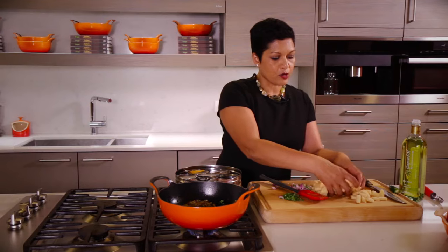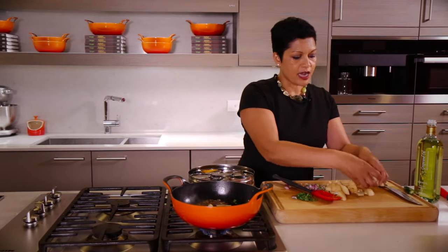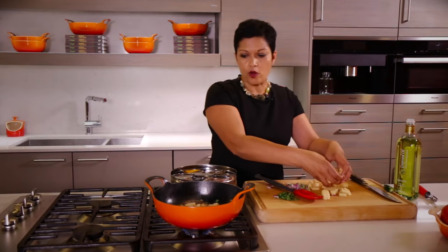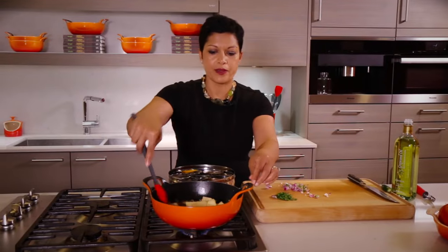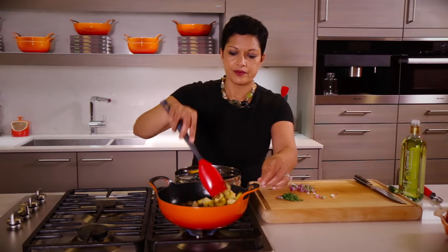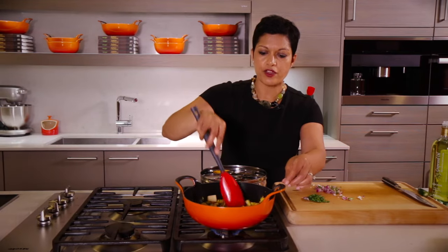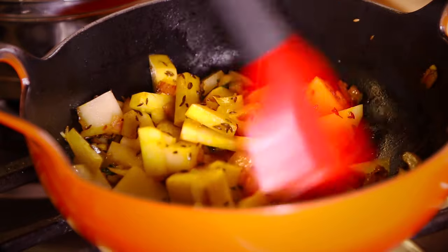And now we're going to put in our potatoes. These potatoes have been diced up. Remember, if you're going to keep them on the counter for a little while, just have them in a bowl of water — that way they won't brown at all on you. Mix that up a little bit and get that turmeric moving around. Make sure all of your little potato pieces are coated in that beautiful turmeric.